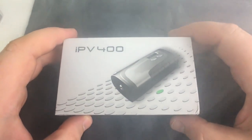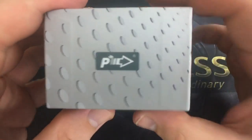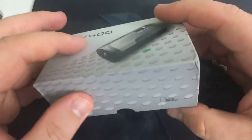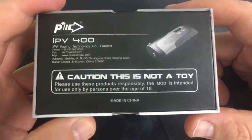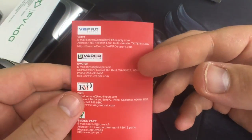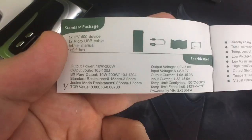We're at the close-up of the IPV400 by Pioneer 4U. This is the box it will come in. It comes in blue, black, or purple. It gives you some information on the back. You'll get a warranty card — a three-month limited warranty — listing all the places that support the warranty. There's also a user manual. Here are some specifications.